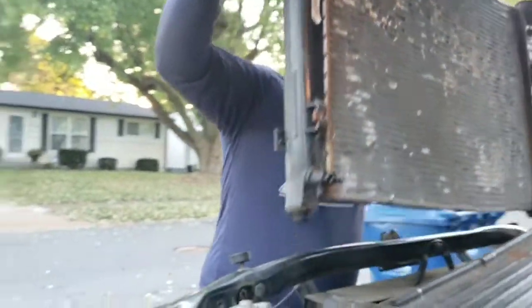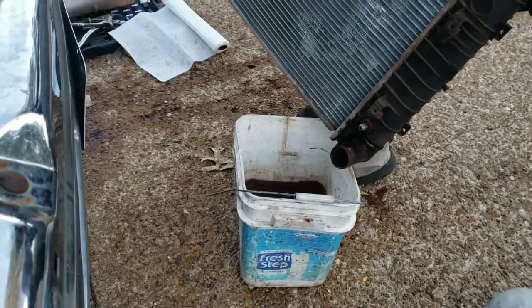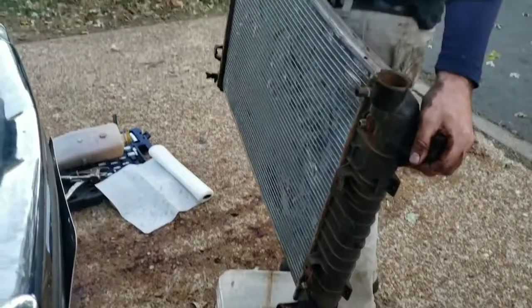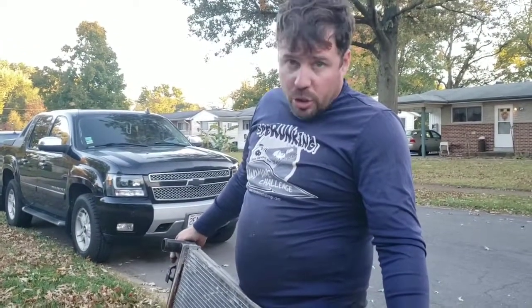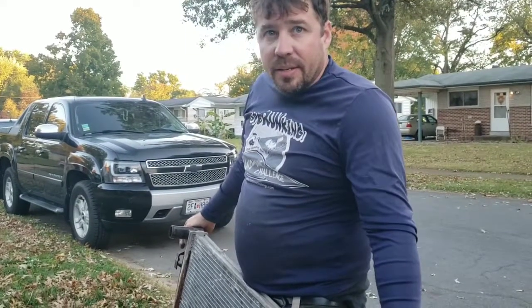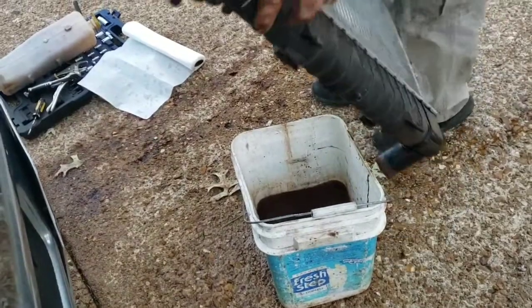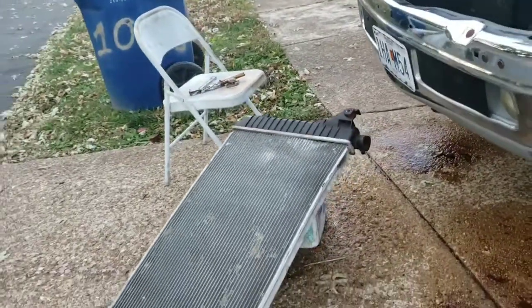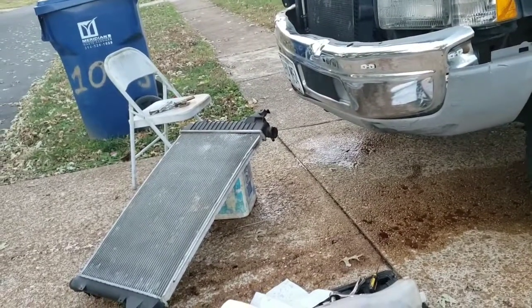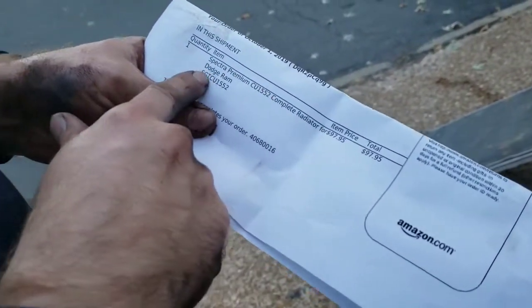There's your radiator — we're unhooked. Got the leak, it's a little dirty. The leak on these is in the timing chain cover, where the bolt goes through — coolant goes through on this vehicle, it's stupid. So I have to remove everything, clean everything up, do the gaskets, everything, to hope it fixes that leak. New step back — there's the bad boy. It's $97.95 for the Spectra Premium CU1552 complete radiator for Dodge Ram.